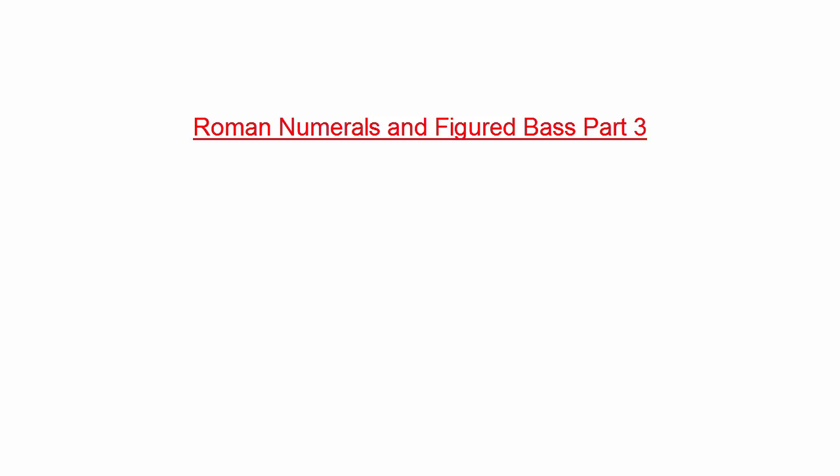Hello, and welcome to this video on Roman numerals and figured bass in minor keys. At this point, if you have not watched the previous videos on Roman numerals and figured bass, I would highly encourage you to watch those videos now, as it will help you learn the following material.